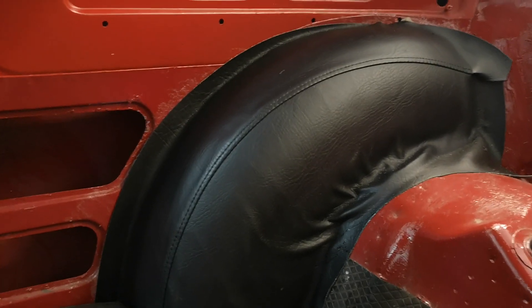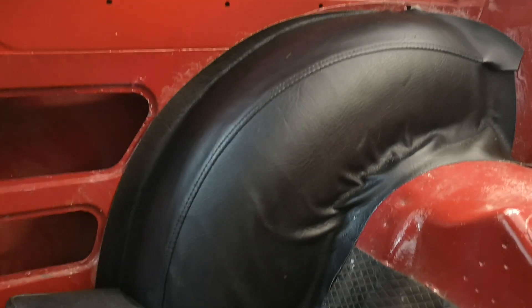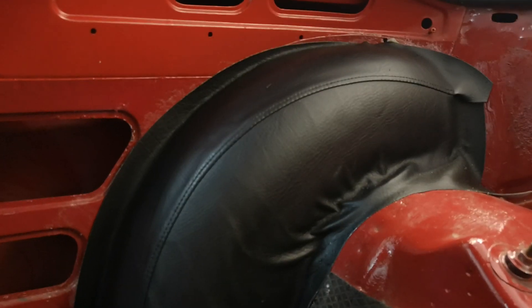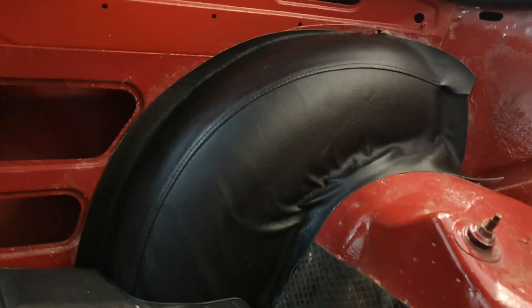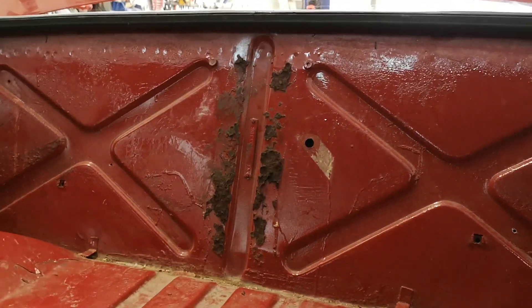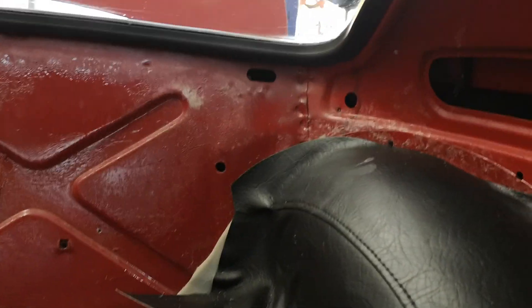Inside you can see we've got the wheel arch covers — they're like vinyl covers with foam underneath, just done with a bit of spray-on adhesive. Don't put it on too thick because you'll find on a couple of corners it starts to get a bit too rubberized. Looking back at the video, you can see the difference.